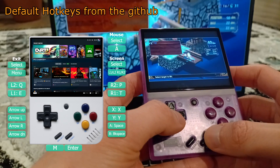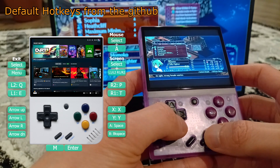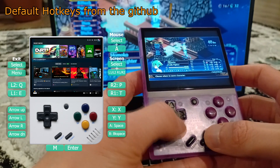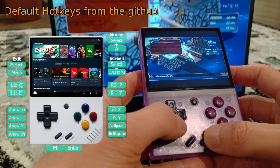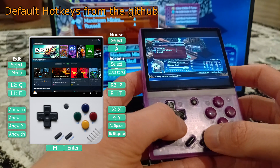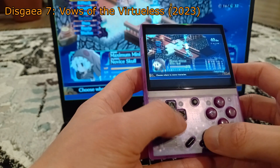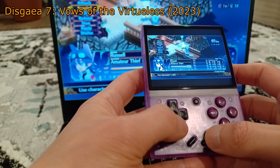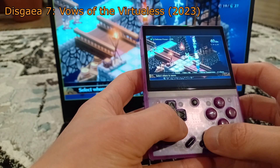Pressing Select and L1, L2, or R1, R2 will switch screens. Pressing Select and Menu at the same time will exit Moonlight. L1 is bound to E, L2 to Q, R1 to T, R2 to P, X to X, Y to Y, A to Space, B to Backspace, Start to Enter, and Select to M. The D-pad is bound to the arrow keys. Some games don't recognize arrow keys so you may want to change this to WASD, but then you can't navigate in the Moonlight app which expects arrow inputs. So you have to figure out a compromise of keybinds to get games working.